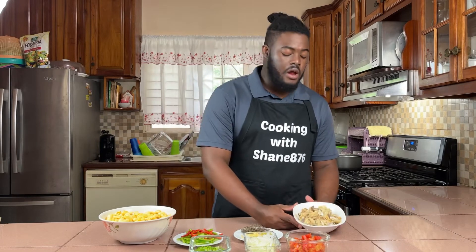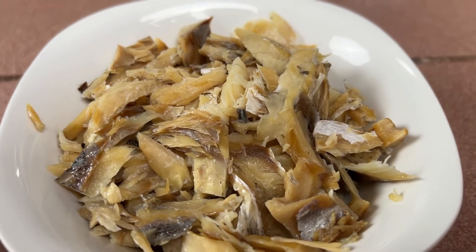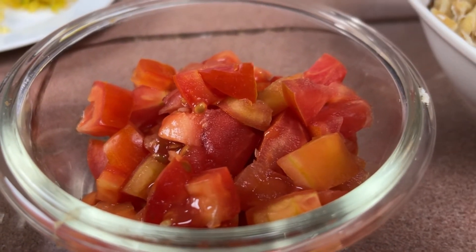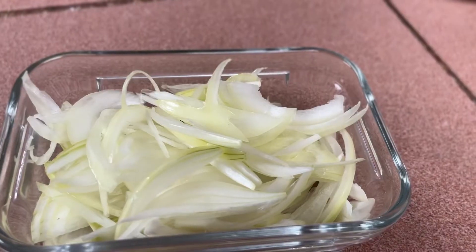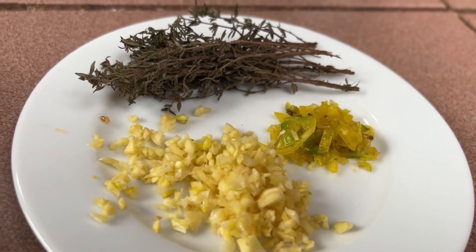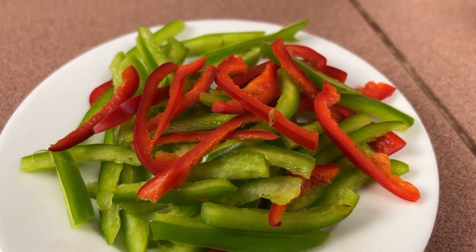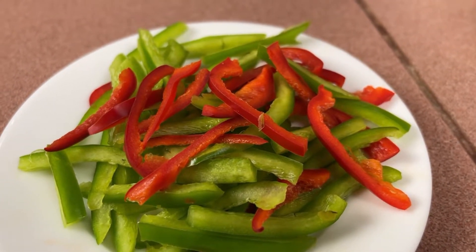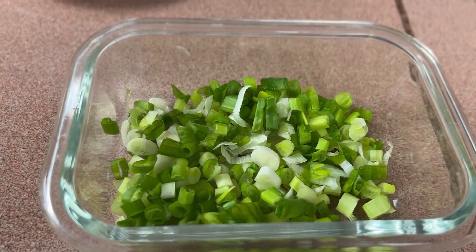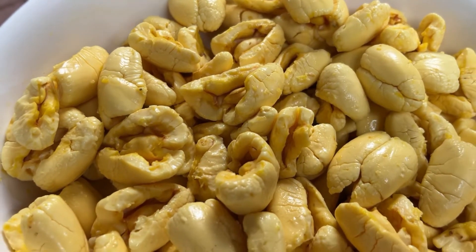I have three cups of saltfish that I boiled and flaked, two chopped tomatoes, one julienned onion, a few sprigs of thyme, three minced cloves of garlic, half a chopped scotch bonnet pepper, one cup of bell pepper — both green and red — two stalks of escallion, and of course the star of the show: the ackee — about five cups of it.